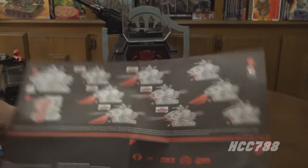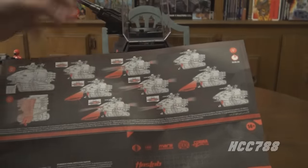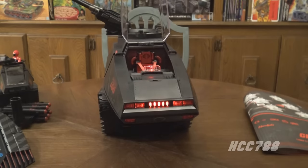The back of the instruction sheet shows how many times you press the button on the bottom to activate different electronics — it's a one-button system. I'm going to turn some lights out because these light-up features will look better in the dark. Hitting the button — and yes — the Cobra ground effect comes on. Check that out — it actually shines a Cobra emblem on the ground in front of the HISS Tank.